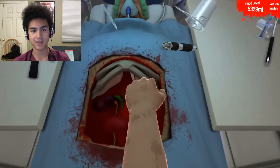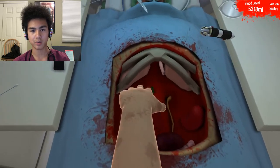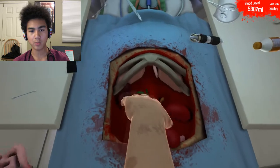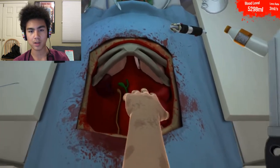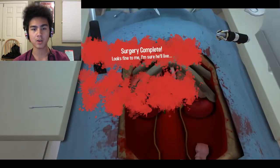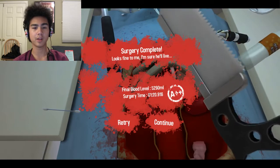Just going to go ahead and grab this last kidney. This man's going to need two brand new ones. And we're just going to go ahead and scoot those into place and reattach those to the kidney strings. This will just take one moment if I can get this left kidney to cooperate. Let's see if I can just pick it up and put it on the left side. There we go — pretty easy operation. A minute, 20 seconds, over 5,000 milliliters of blood left. A++.